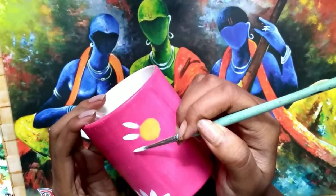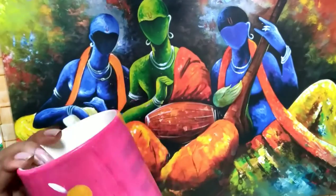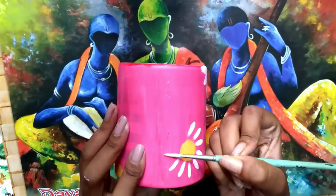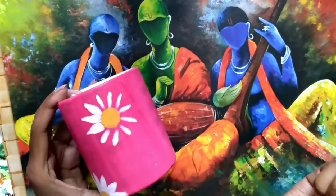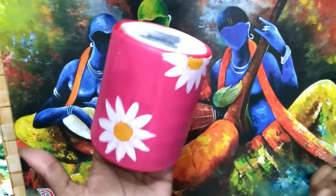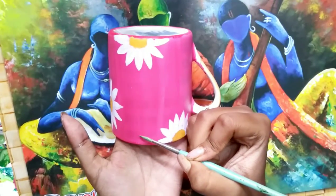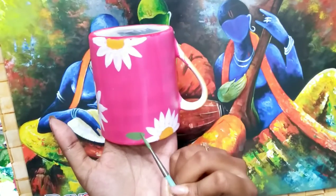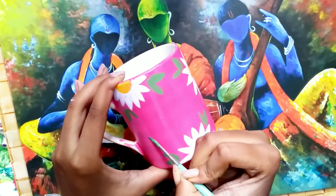One flower is completed and I am making the others. I have completed my flowers and now I am adding some leaves on it. I am using the pista green color for my leaves.